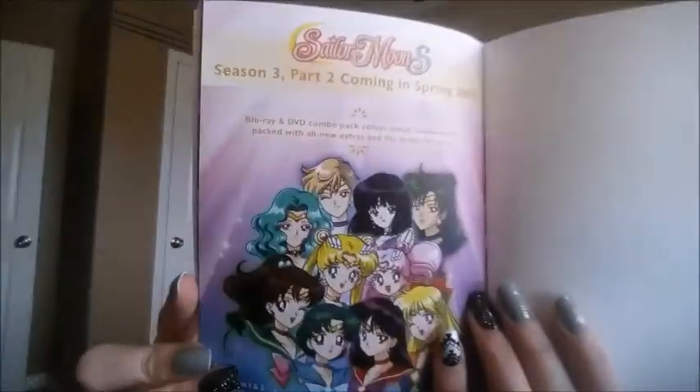Part two is coming everyone, but apparently we're gonna have to wait till the spring of next year. I thought it was a little odd that we literally waited a whole year for them to release this box set. I thought it was going to be just a few months later, just like Sailor Moon R was, and I was thrown off that it wasn't. But I know they've been busy because they dubbed Sailor Moon Crystal as well, so they've been pretty jam-packed lately.